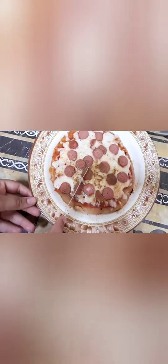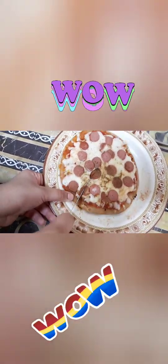So guys, the pizza is done! I want to eat it. Let's go — it's tasting time!